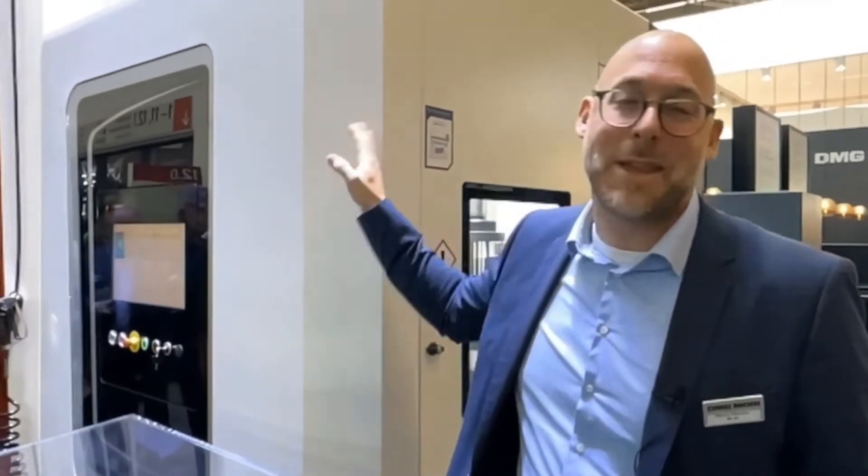This is only possible by printing it on this big machine here — the 65 DED with the blue laser source. Here we can do bimetallic parts, so it is a really good innovation for the industry.